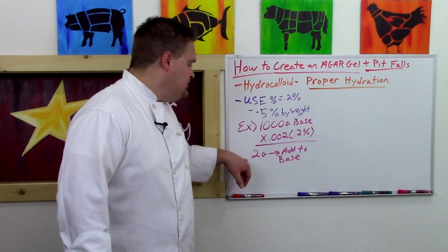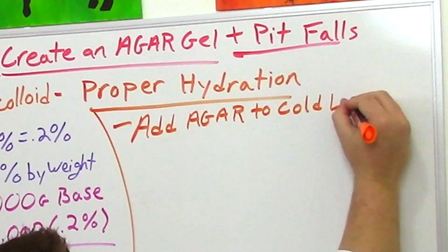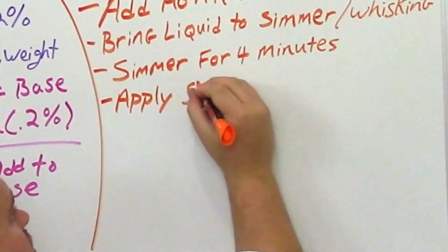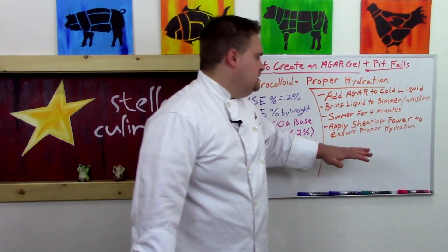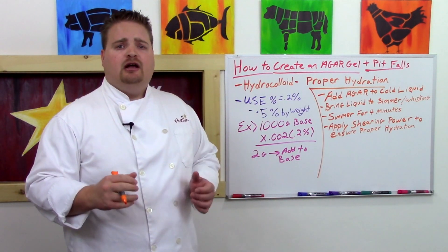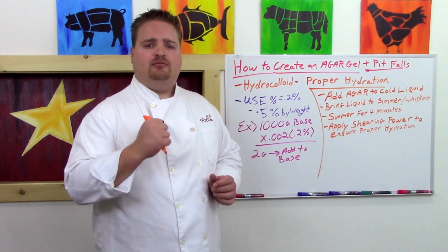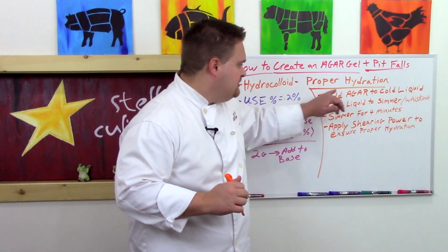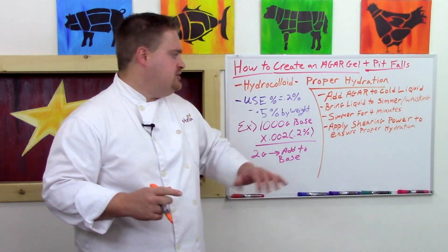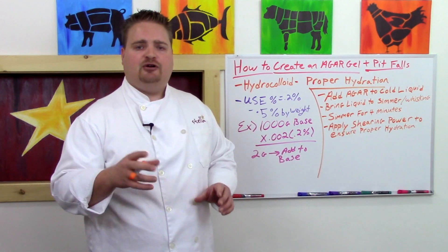To properly hydrate those two grams of agar into my base liquid, I'm going to add the agar to my cold liquid, bring the liquid to a simmer while whisking occasionally, simmer for four minutes, and apply some shearing power just for insurance. Shearing power is anytime you're applying a force like whisking or blending. I like to use a little hand mixer — just give it a quick blitz for a few seconds — to make sure there's no agar clumping and that it's fully hydrated.